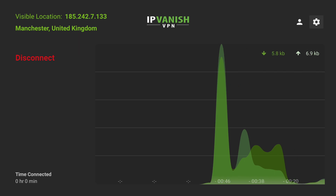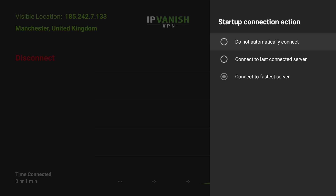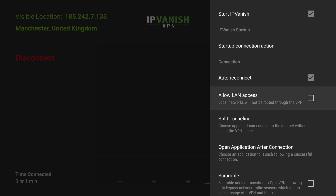Head on over to the settings cog at the top right and click Start IPVanish. That will automatically start this app every time you turn your device on. If we click Startup Connection Action, this will be the option for what happens when your device boots. You can choose do not automatically connect, connect to the last connected server, or connect to the fastest. If you want the fastest speed for streaming we're going to use the bottom option, but if you've got your own preferred server setup you can use connect to last.